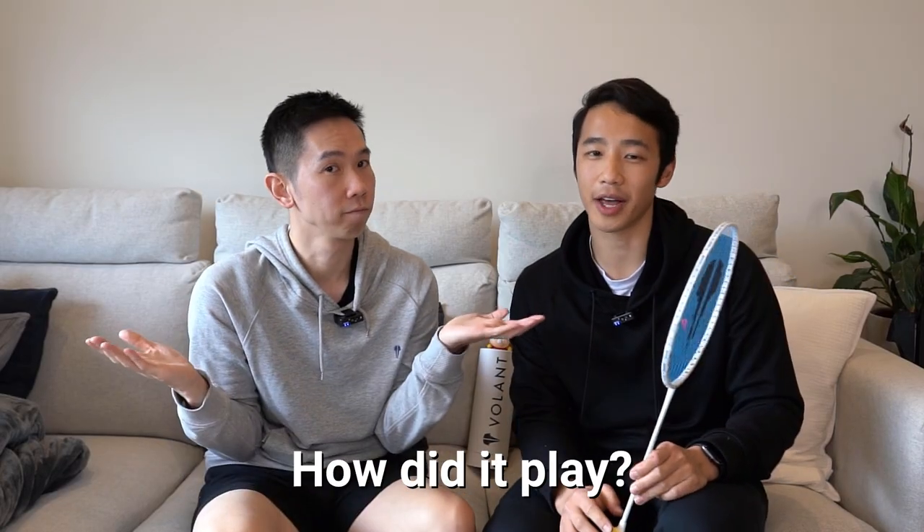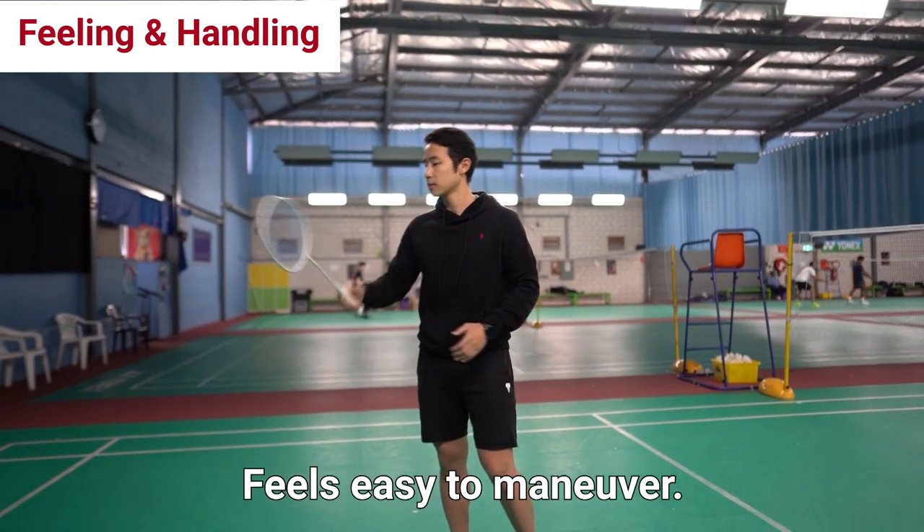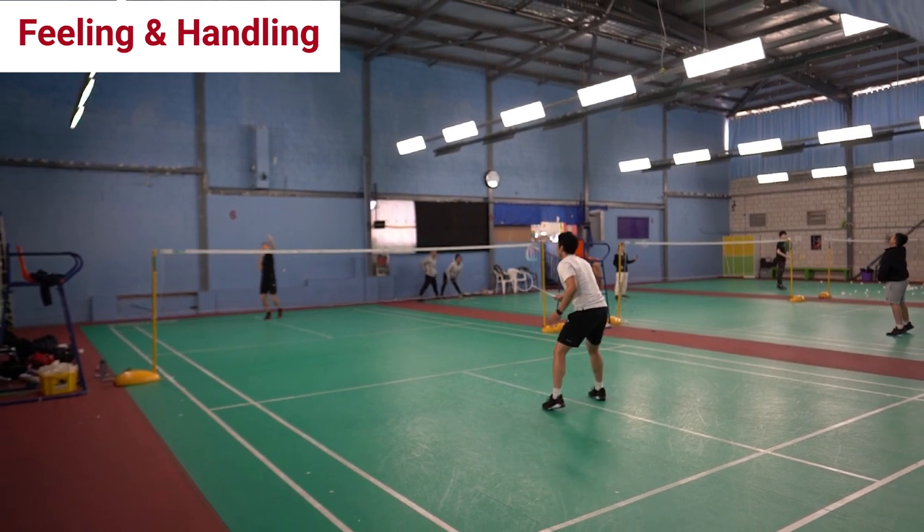So how did it play? Because of its lightweight and frame design, it feels good in the hand and it's pretty easy to manoeuvre. The overall feel is what you would expect for a quality racket, although it's not mind blowing.